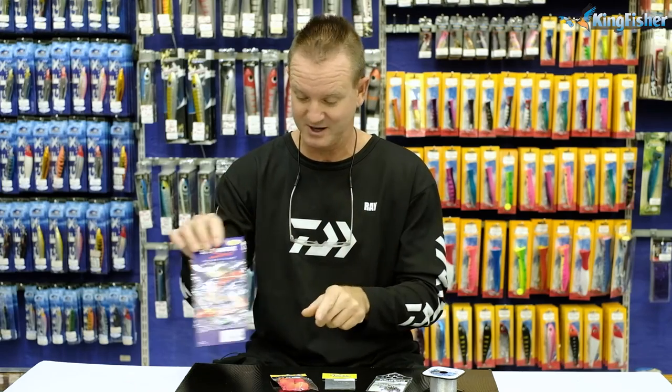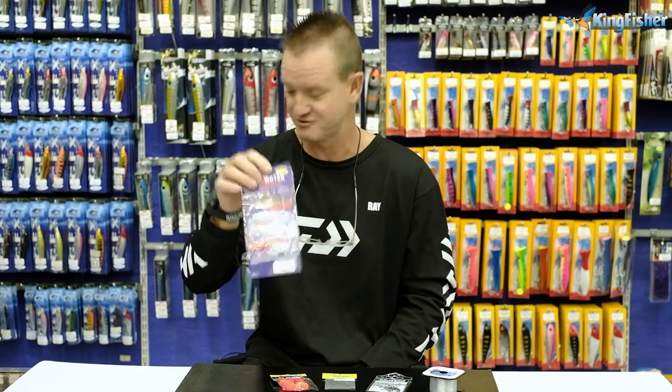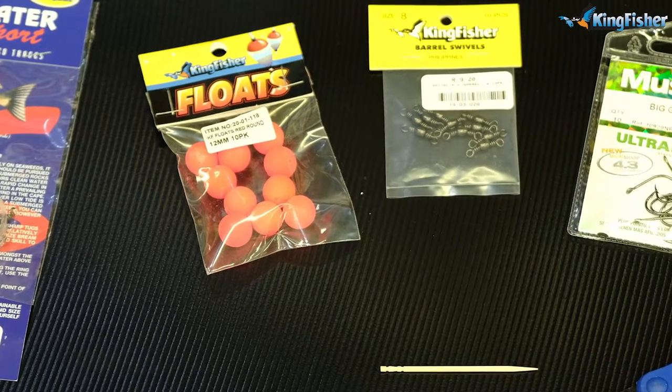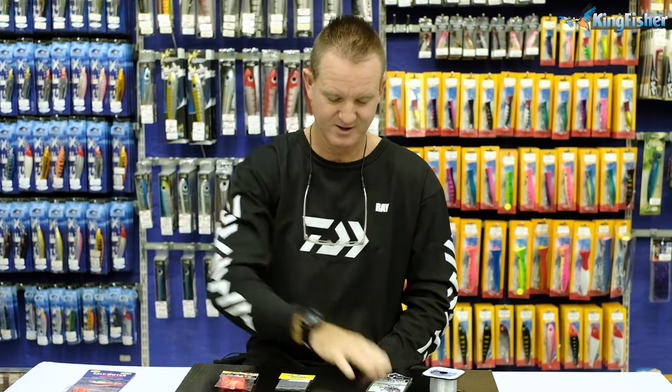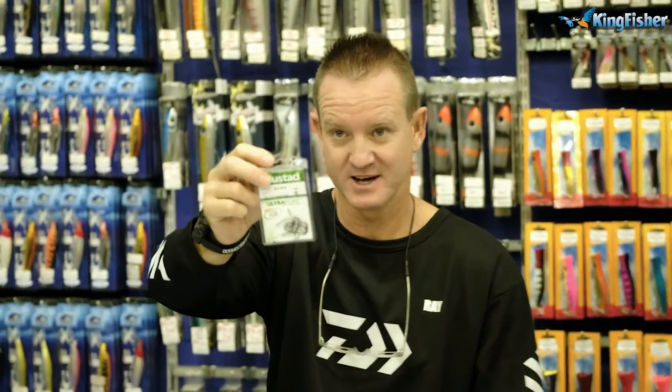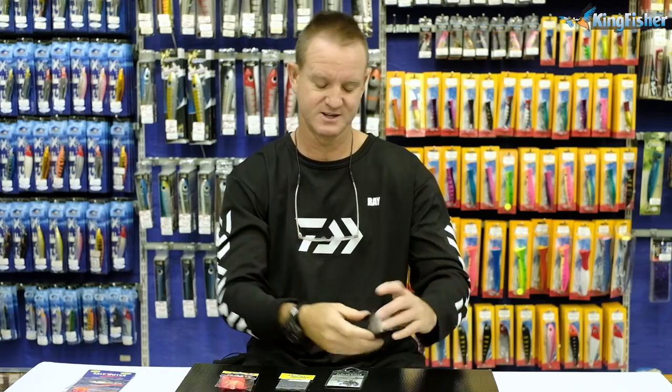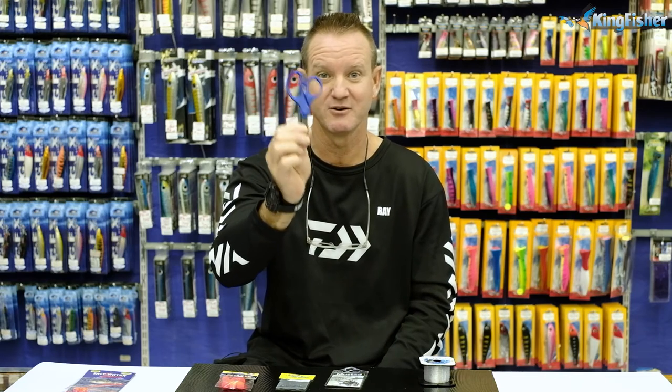I'm going to explain what we use to actually manufacture the saltwater sports traces. We need first of all our Kingfisher 6mm floats, size 8 barrel swivels, number 6 Big Gun hooks, a toothpick, and of course our 15 kilo Kingfisher nylon. To make the trace we also require a pair of scissors.